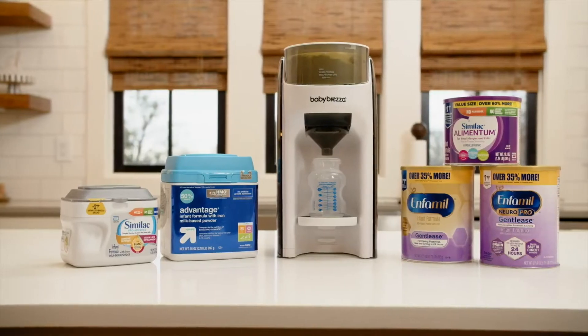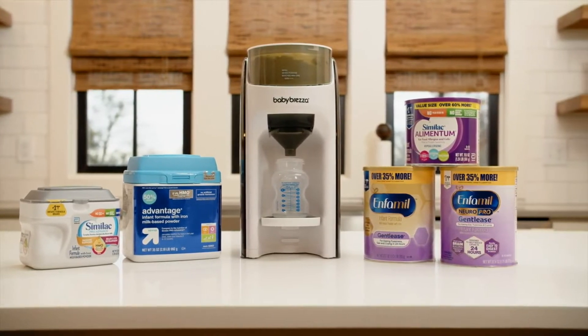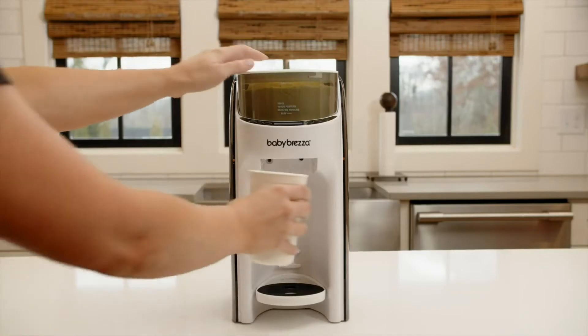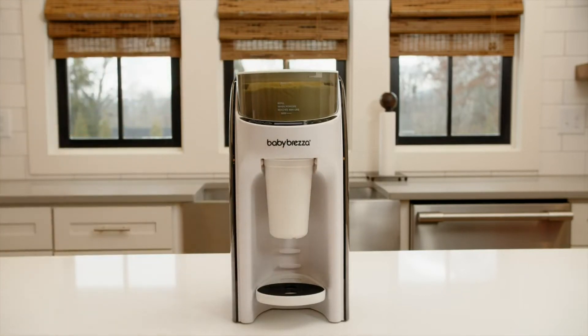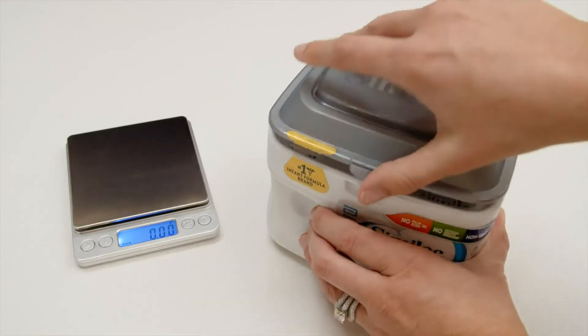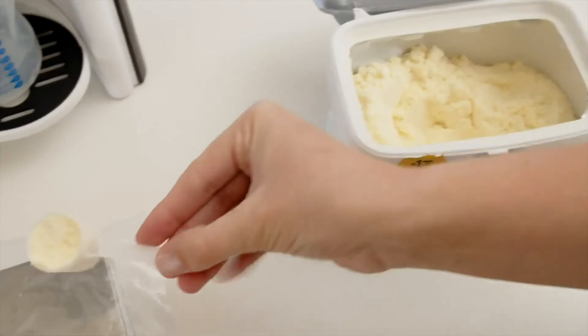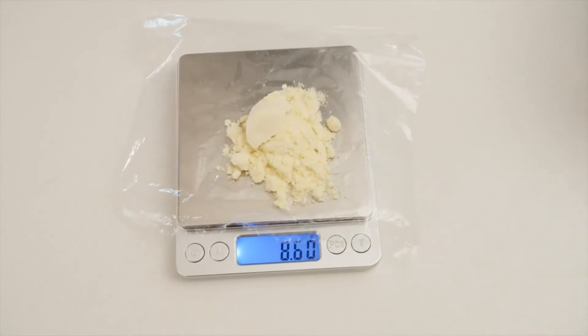We test all formula brands and types that are available at least once a year and as new formulas become available. For our testing we use a special Formula Pro Advanced that only dispenses formula, not water, so we can properly measure the amount of formula dispensed by weight. We always start with a fresh can of formula and only use a scale that measures to the hundredth of a gram, because many formulas provide weight measurements to the tenth of a gram.